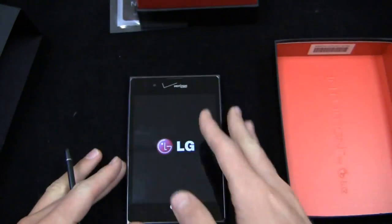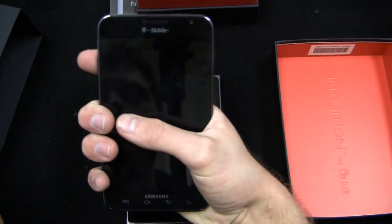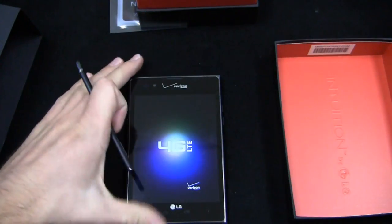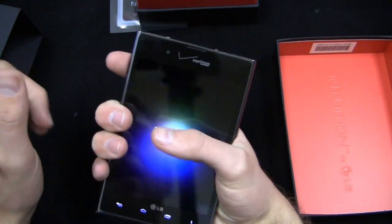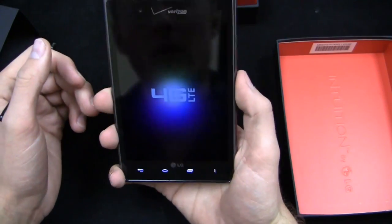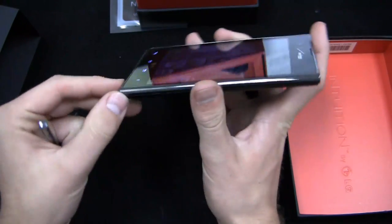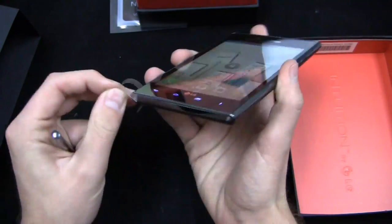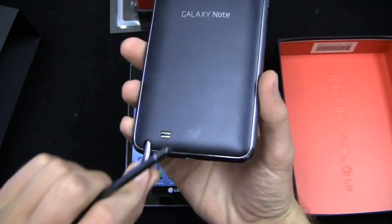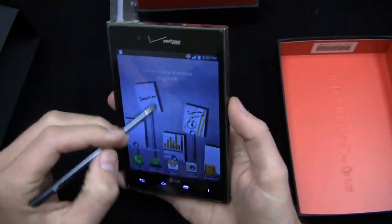It is gigantic. Unlike the Galaxy Note — which while still big is easier to hold — this thing is next to impossible to wrap your hands around because of the aspect ratio. But it still has 4G LTE. You can hold it up like a normal phone. The Rubberdium pen is a downside as well — it doesn't have a holster or anywhere to store the pen on the device itself. The Samsung Galaxy Note has a slot built in, but you have to carry this pen separately whenever you want to use it with the Intuition.